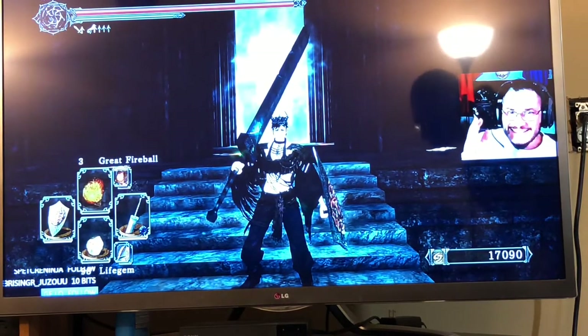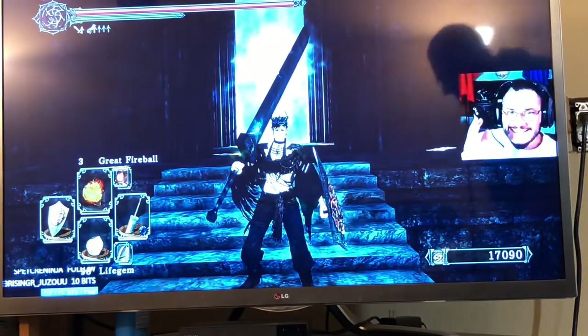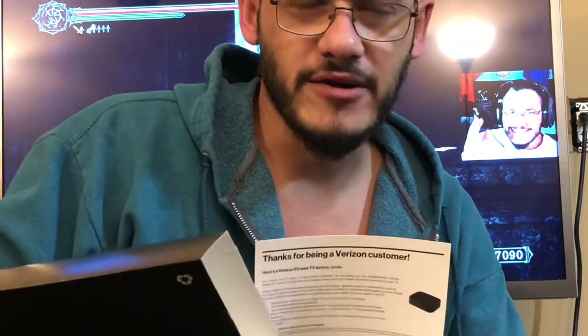What's up guys, it's your boy Magic and we're back at it again with some Stream TV. This is from Verizon. I'm going to show you how to set up the Stream TV from the Verizon Stream TV box. They told me thanks for being a Verizon customer, here's a Verizon Stream TV device on us.